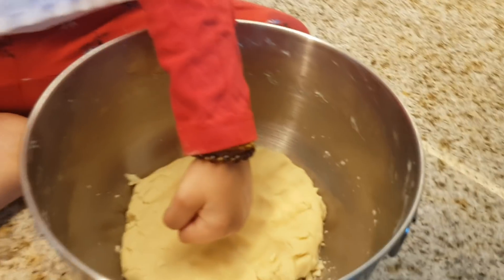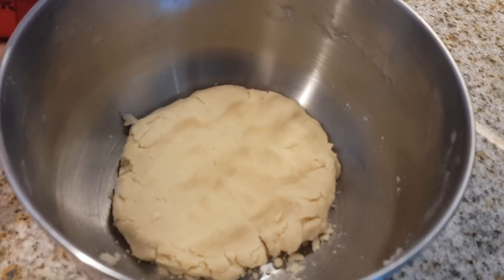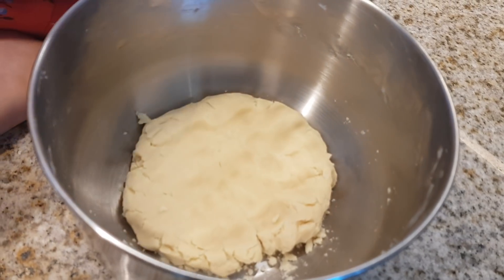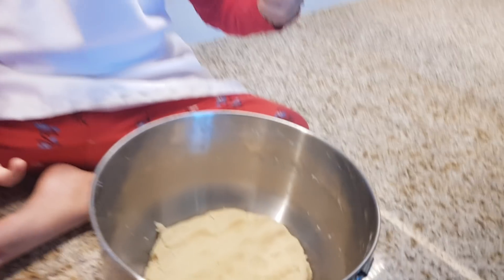Okay, so what have we done today? Now we've just flattened out the dough like this, and we're gonna keep it in the fridge for about 45 minutes, just so it hardens so we can roll it and then make heart shapes.